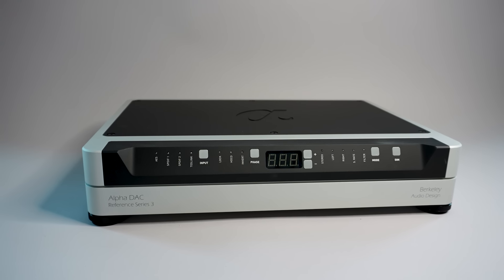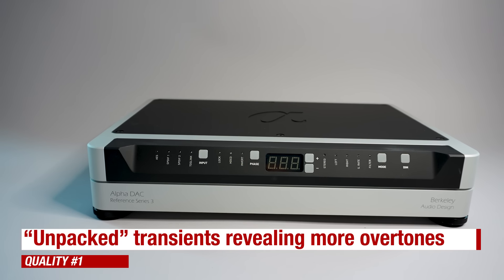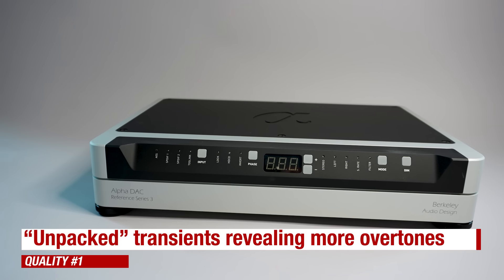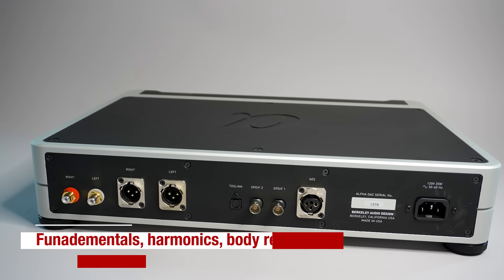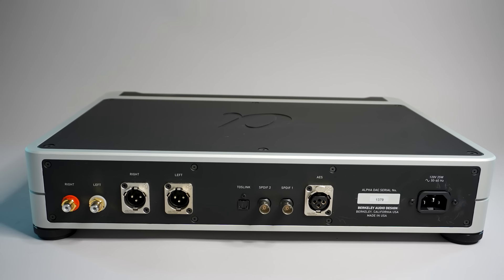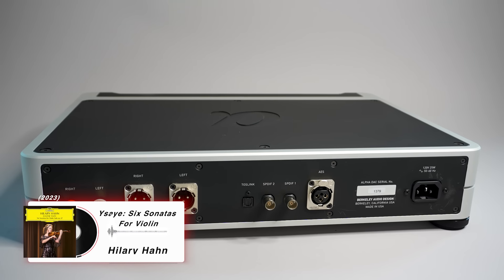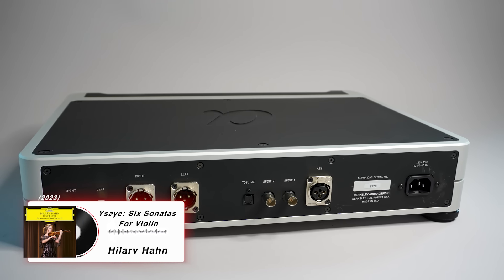I want to expand on this by flipping the perspective to how digital sounds when it's done better, meaning more believably. With the Alpha DAC, these treble sounds seem to be unpacked in the sense that what sounds like a single transient tone on the other DACs is revealed by the Alpha DAC to be multiple tones and harmonics. The Alpha DAC presents these slightly spread out in time so that each tone or overtone can be heard, as is the case with real instruments. Fundamentals, harmonics, and body resonances all have their own place in the mix. I heard this clearly on Hilary Hahn's 2023 high-res recording of the Ysaÿe sonatas for violin — fundamentals, overtones, and violin body as a rich harmonic structure rather than a stripped-down sequence of tones.